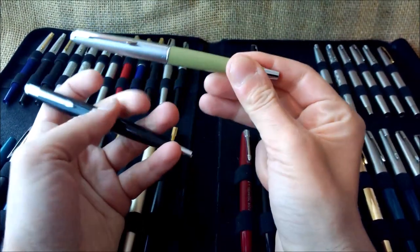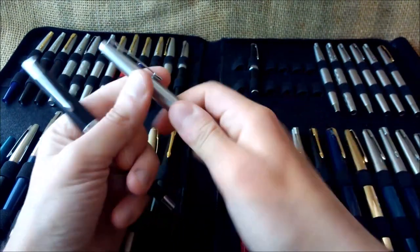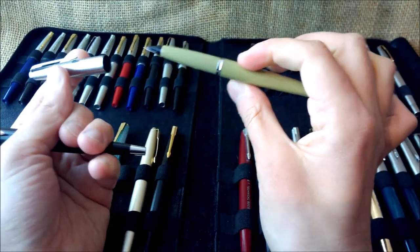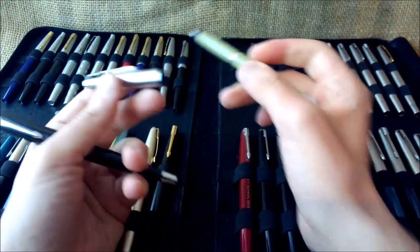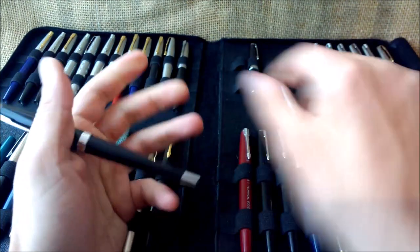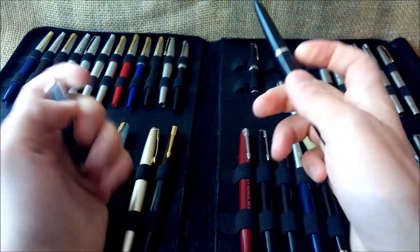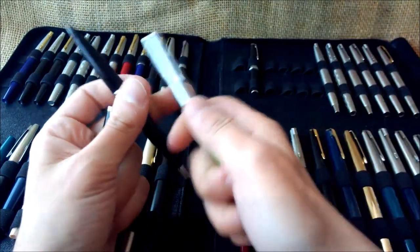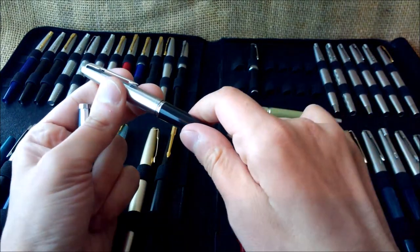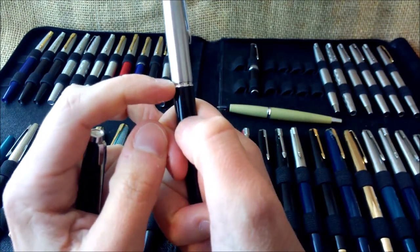This is the Moon Man 80, which is a very nice pen, very similar to this one. But the cap is a slip-fit cap, and that cap can be exchanged with any Parker 45 cap. This one cannot, because it clicks in place — it has a different click-sealing mechanism. If you try to put the Moon Man 80 cap on the 80S, it fits but not completely.